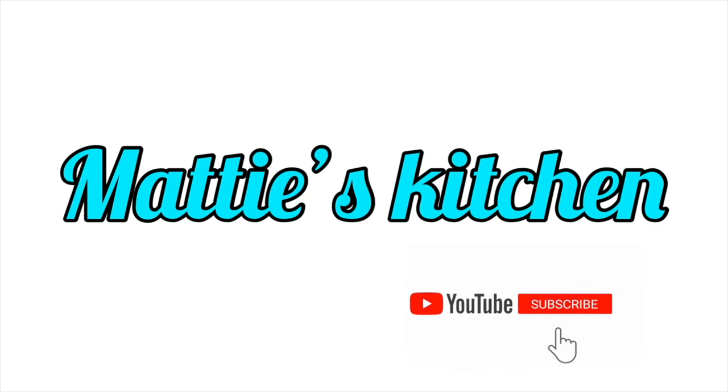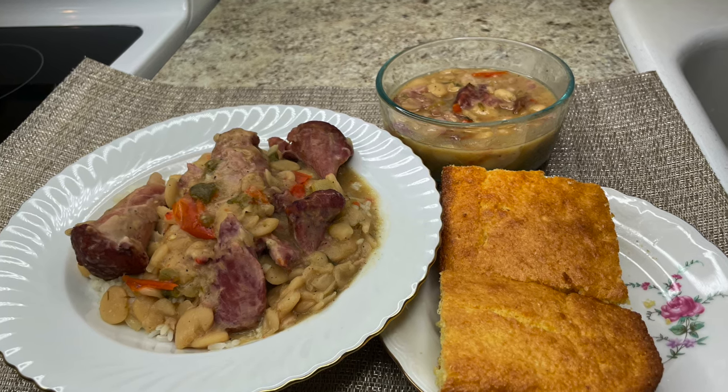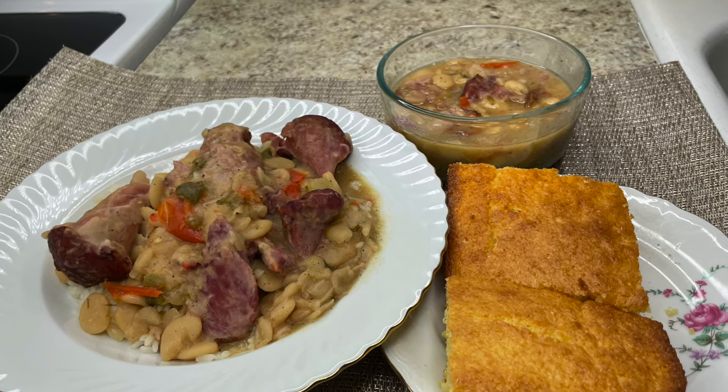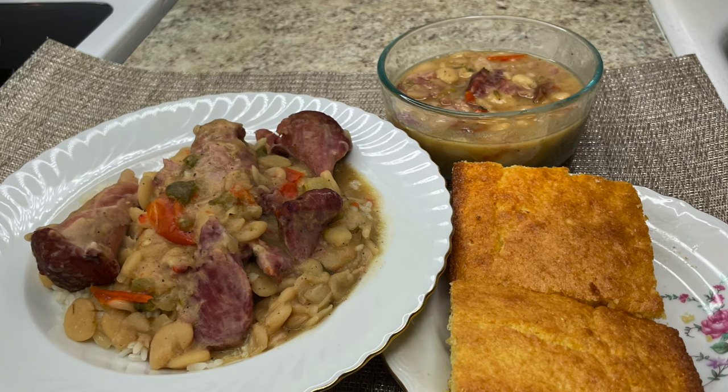Hi y'all, this is Maddie from Maddie's Kitchen. Today I'm gonna make you all some baby lima beans with ham hocks and okra. I'm also gonna be making some Uncle Ben's rice, a long grain converted rice, and some cornbread on the side. I'll get back with you all with the ingredients.